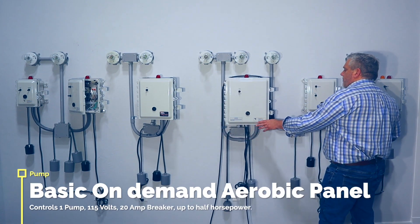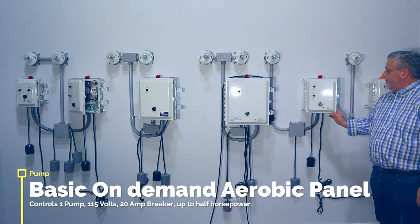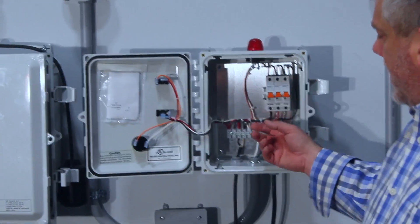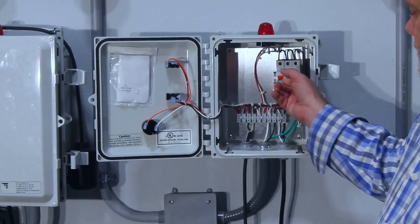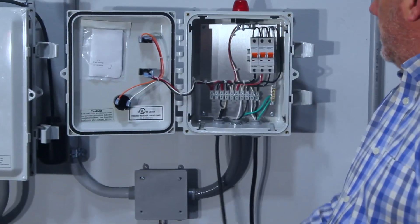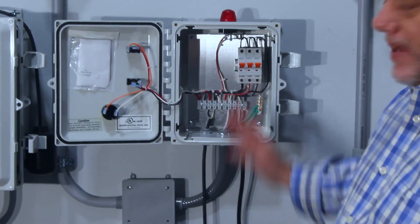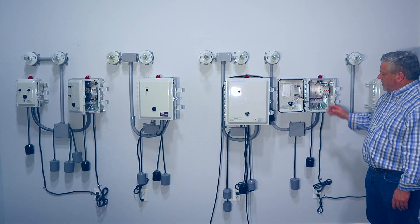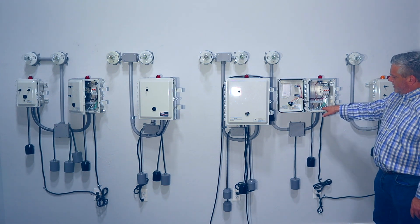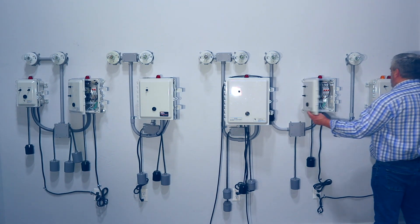This panel here is a basic aerobic panel. On aerobic panels you have a pump and an aerator and you need an alarm. This panel is for an on-demand setup — the pump tank fills up, the pump comes on automatically and pumps the tank down. You have an alarm and a switch for the pump to turn it on and off. It's a very common, simple, easy-to-work-on panel that's easy to hook up with everything labeled.